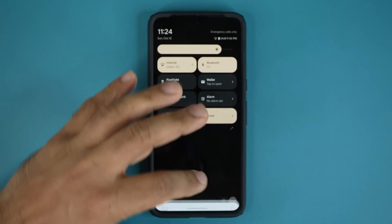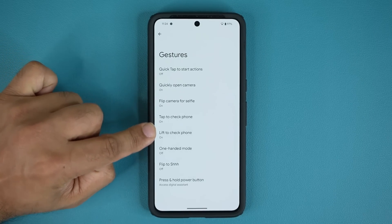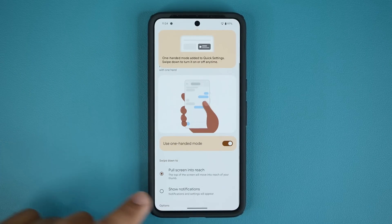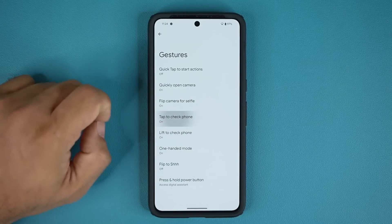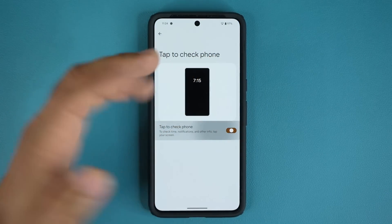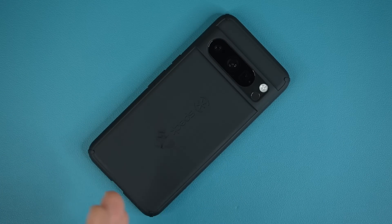When you go to Settings and down to System, there's a very important menu called Gestures. Tap it and you can enable or disable all kinds of gestures, including one-handed mode — pull down to access the whole phone with one finger. Other options include Lift to Check Phone, Tap to Check Phone, Flip Camera for Selfie, and Flip to Shh. With Flip to Shh enabled, if somebody calls you or an alarm goes off, just flip your phone and it mutes or kills the alarm.